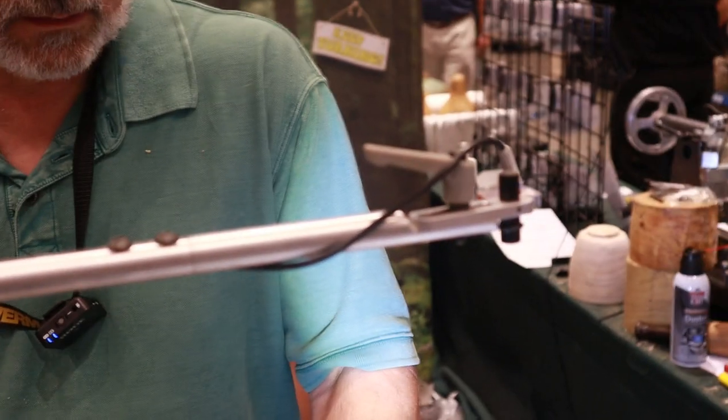Where can one buy this? On woodturningwithtim.com — or the shortcut is wtwtim.com. You can see more of it there. We also have about 200 videos on YouTube — just look for woodturningwithtim on YouTube. All the info will be in the show notes.